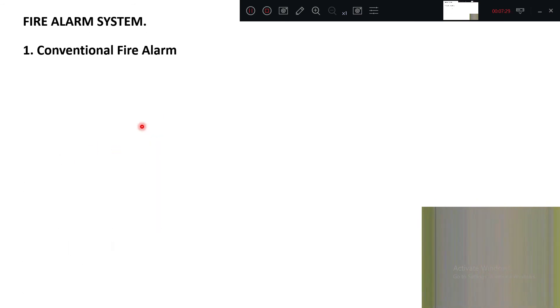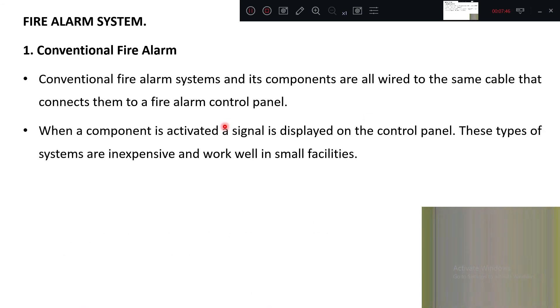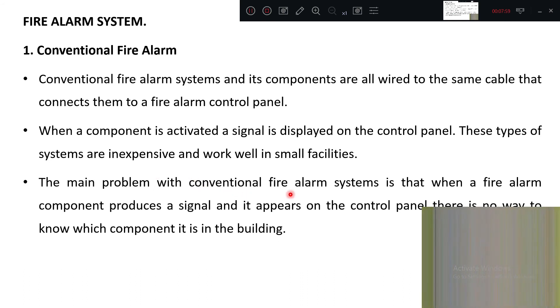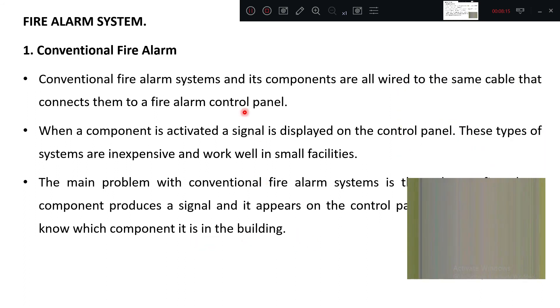In a conventional fire alarm system, all components are wired to the same cable connecting them to the fire alarm control panel. When a component is activated, a signal is displayed on the control panel. These systems are inexpensive and work well in small facilities. The main problem is that when a signal appears on the control panel, there is no way to know which specific component in the building has triggered it.